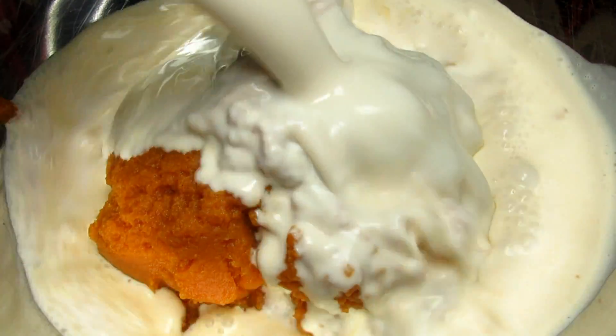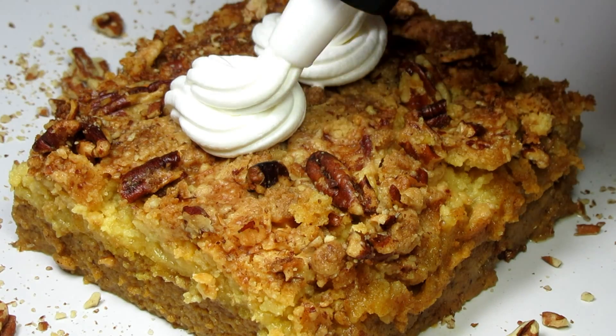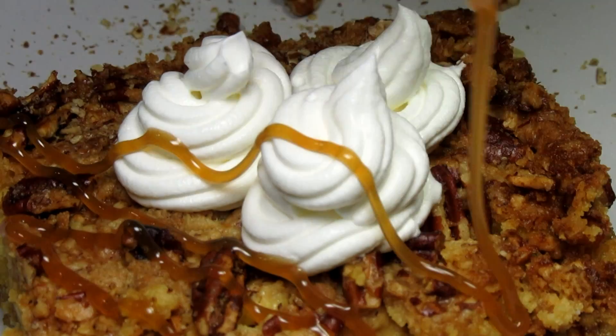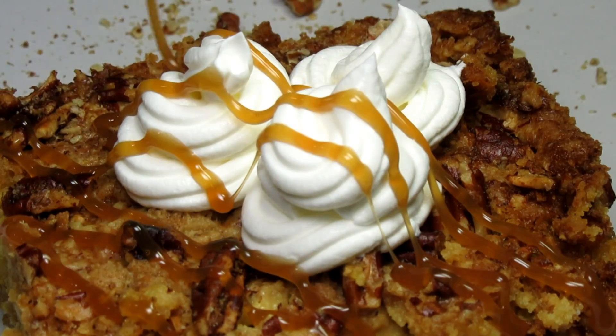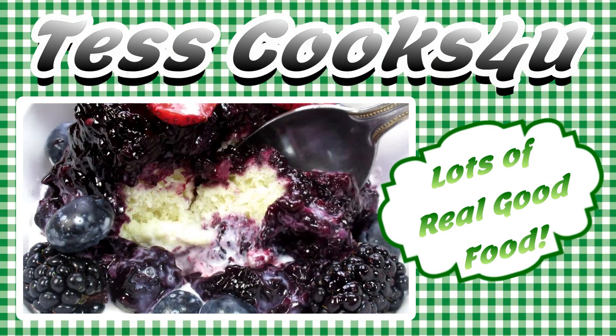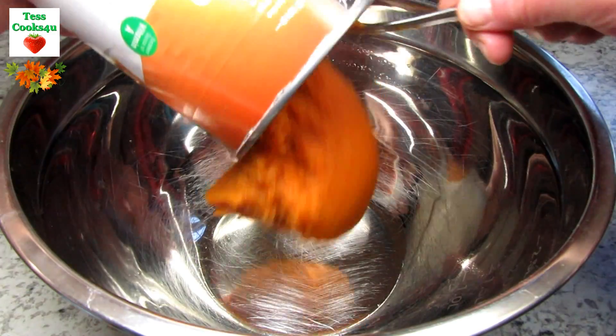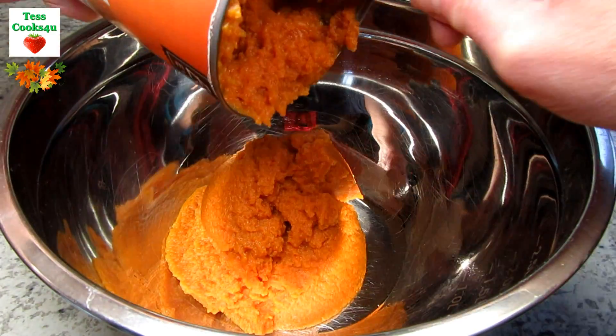This is a great rich pumpkin dessert for the Thanksgiving table that will feed and satisfy a hungry crowd. I'm Tess and today I'm making a pumpkin cake. This pumpkin cake is easy to make and is rich in flavor.